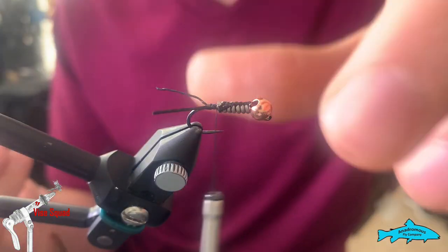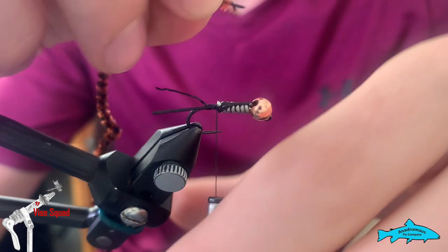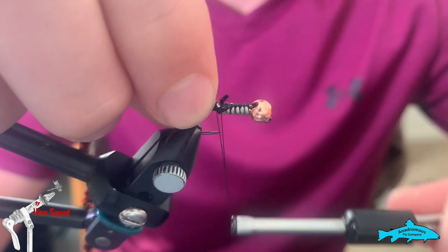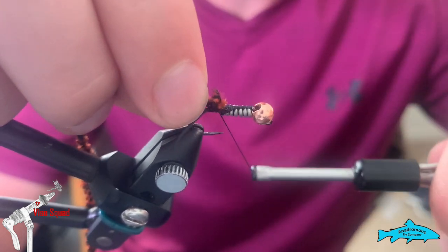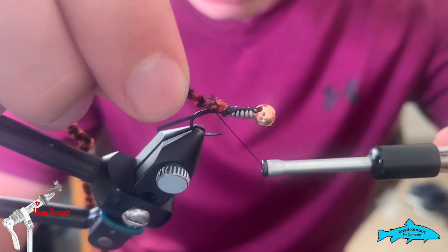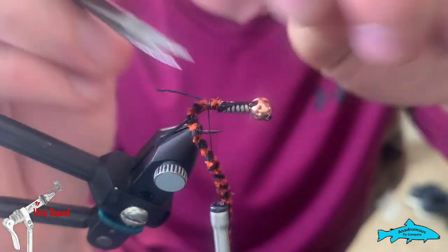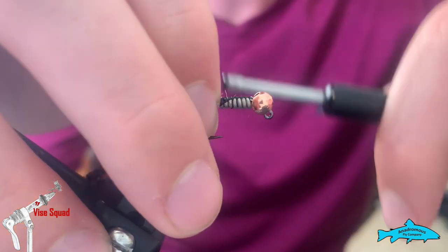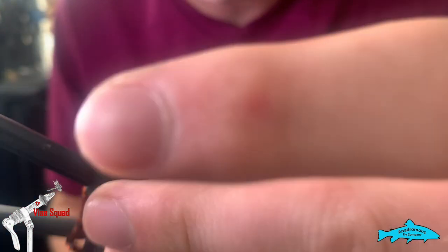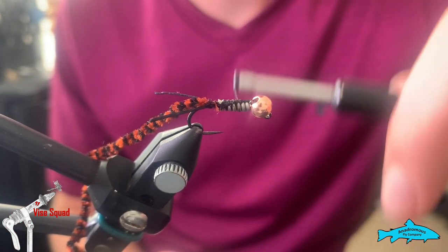Now with this little extra gap we have before we get to the lead, it makes a great place to tie in your chenille. This is a Fly Fish Food small stonefly chenille in black tobacco. Tie it in right there, snip off the tag end, and take up that extra space to your lead so now you have a pretty flat body.